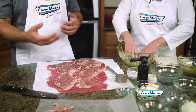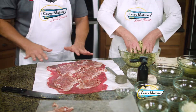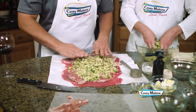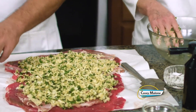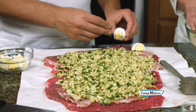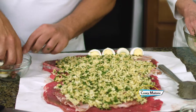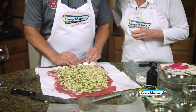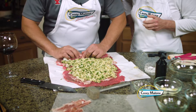We want to lay the filling out onto the braciole — spread it right in the middle. We want to quarter two hard-boiled eggs and lay them down right at the end that you're going to start the roll. It just throws a little more flavor into the piece when we're cooking. You did a nice job — that is a nice thin piece of meat, easy to work with.